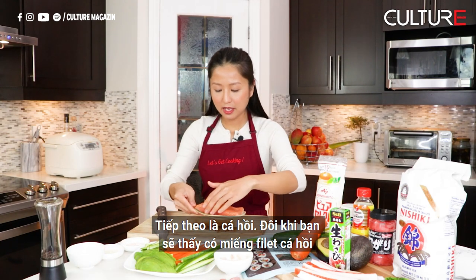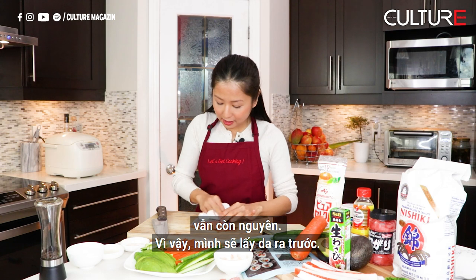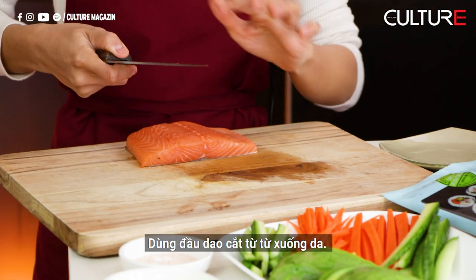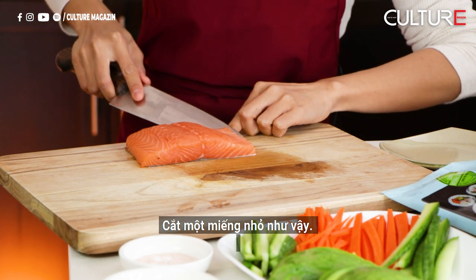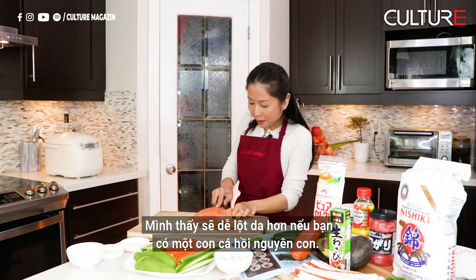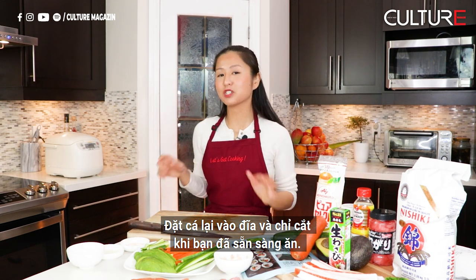Next is our salmon. Sometimes you'll find a piece of Philly salmon in the supermarket that's already cleaned nicely, but here mine still has the skin on, so I'm going to take the skin off first. The easy way is to lay it in front of you, make sure it's dry, and use the teeth of the chef knife to slowly go down to the skin. Pinch the skin and go ahead. It's easier with a whole salmon, but in this case it's okay — we can still do it. Put it back on the plate and only cut it when you're ready to eat sashimi.